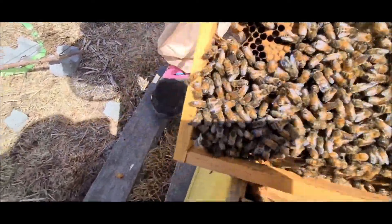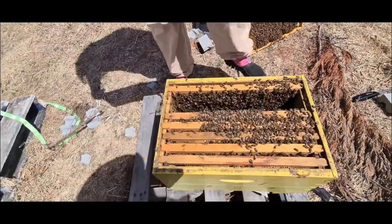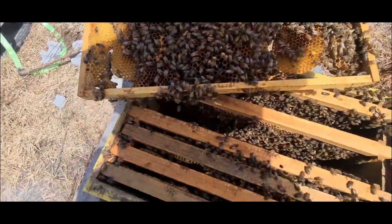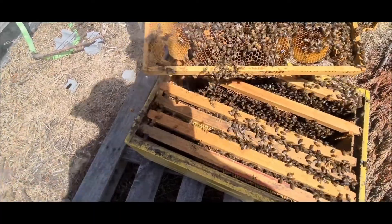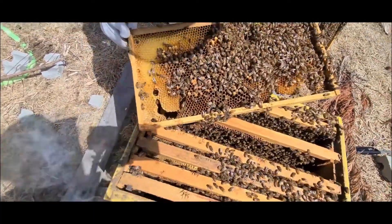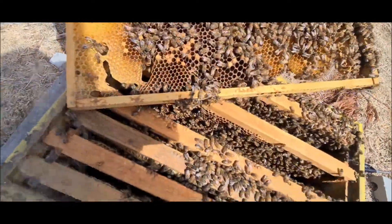So all these big ones - we thought they were queens but they're not. That's actually drones. Did you check the other side? We did see quite a bit of larvae on the other side as well - look at that. She is laying. There's quite a bit of larvae in here so she is definitely laying.